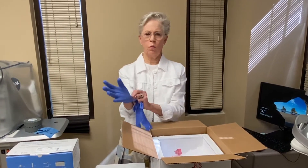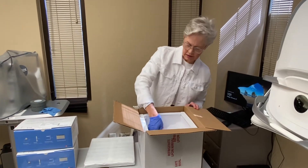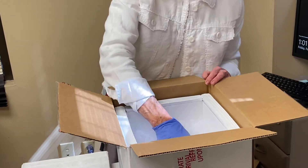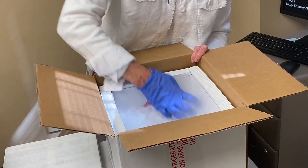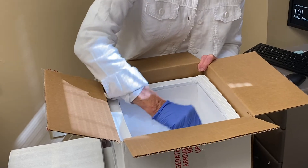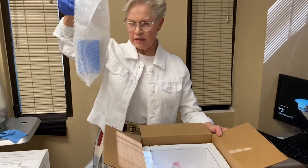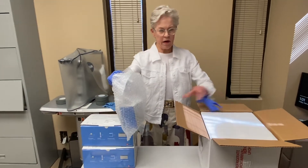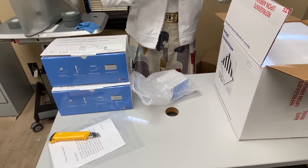I have a pair of gloves here. I only need one glove, so I'm going to get in here and go into the dry ice to find the medicine. I see it — and it's super, super cold. So it comes like that. I'm going to put the lid back on the dry ice and take the gloves off.